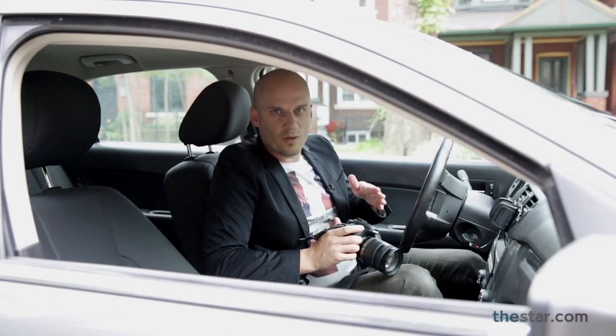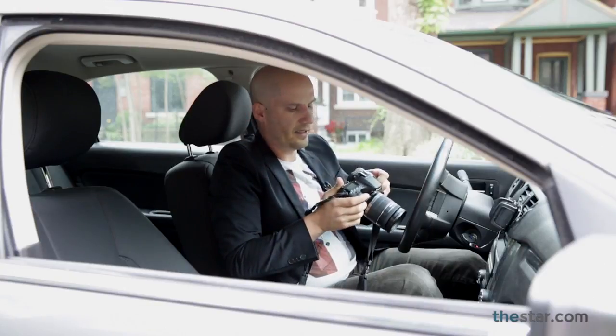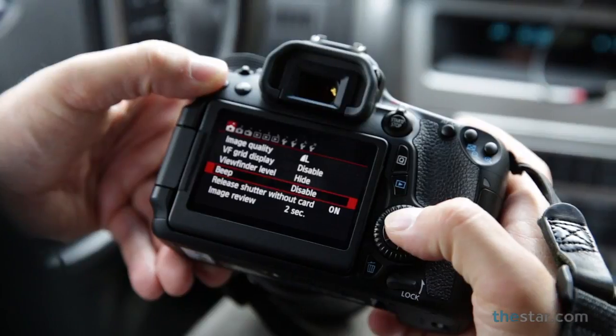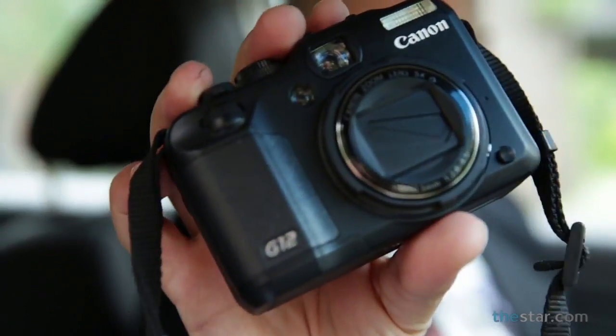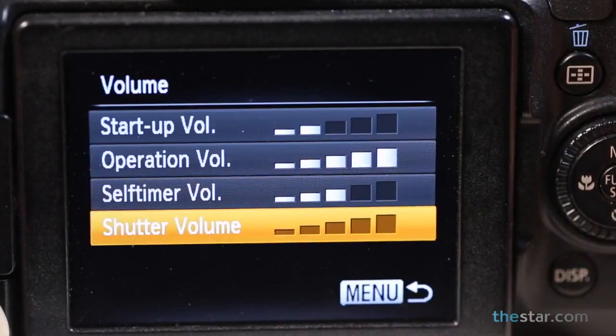Now, it's going to be really quiet in the church when you get in there, so what I like to do first before I go inside is just spend a minute in my car and go into my menu and find the beep function on the back of the camera. Cameras like this Canon G12 actually have a volume setting on the beep function, so you want to turn that up as loud as it goes before you go in.